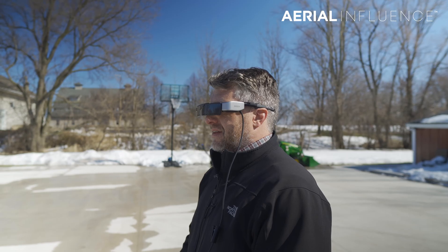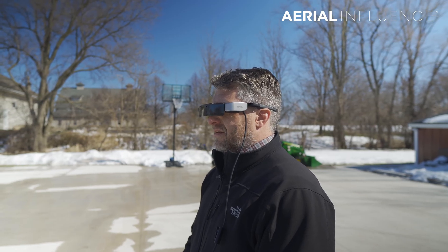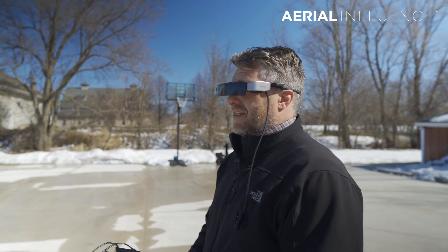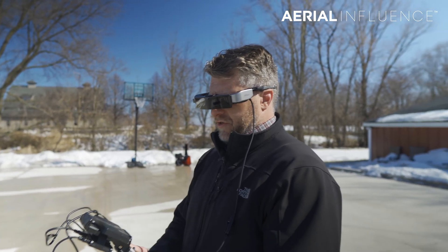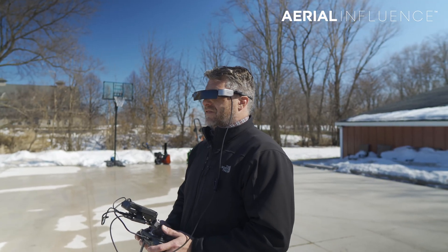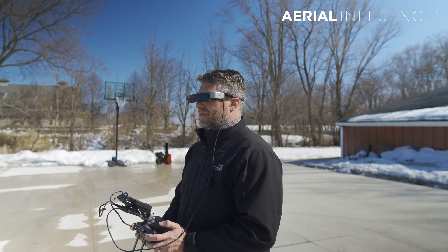That should fulfill all of your FAA requirements, essentially, for keeping your head up. You can also change the buttons to basically toggle back and forth between the different cameras, which is always nice.